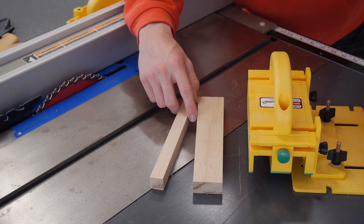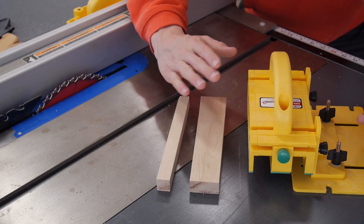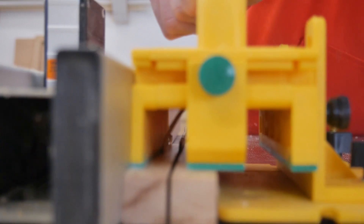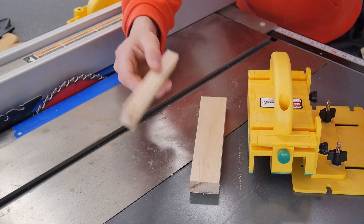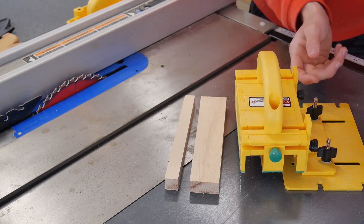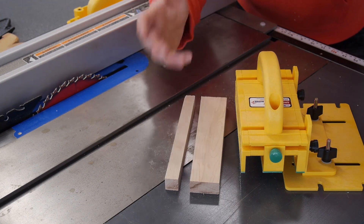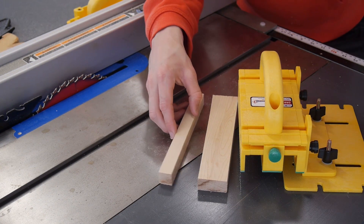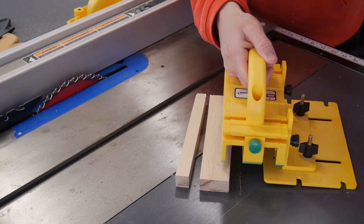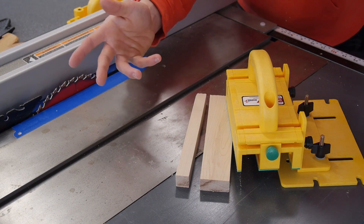Going into this I had really high expectations because I see this thing everywhere — it's the safest push stick, safest this, safest that — and I was always a bit skeptical. But after using it I can definitely say it works just as advertised. It works great, I really don't see any issues with it. At first I thought there would be a lot to adjust since there's a lot going on, but it's actually a lot easier than it looks. I kind of want to try a few more cuts because it worked out so well — I thought this thing would get mauled apart going through the table saw, but it felt almost too easy.